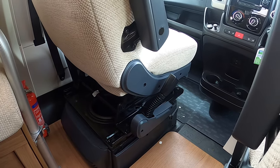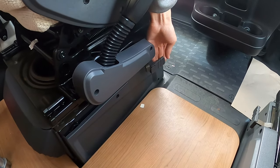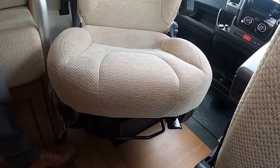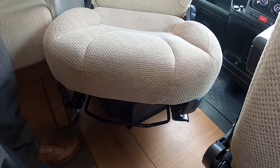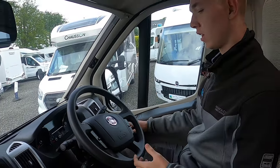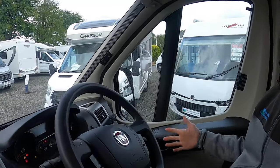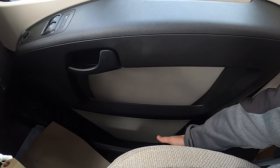To turn the seats round, you've got two levers on both the driver and passenger seats — pull them and the seat should turn round. Should it get stuck on the door or the pillar, just readjust the driving position by pulling the seat forward or back and it should spin freely.